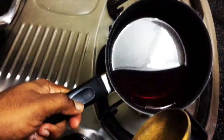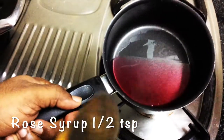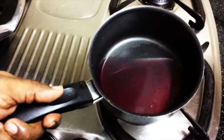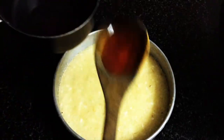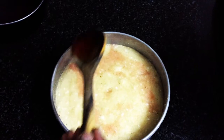You might be wondering why the syrup is this color — it's because I added half a teaspoon of rose syrup. If you don't have rose syrup, you can add rose essence or rose water just to give flavor. Now pour this syrup all over the cake.